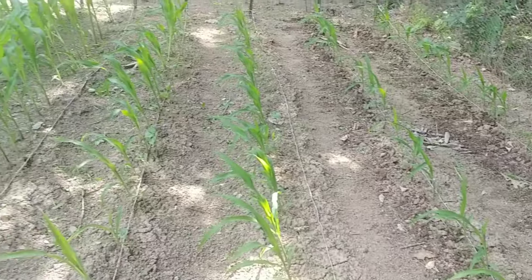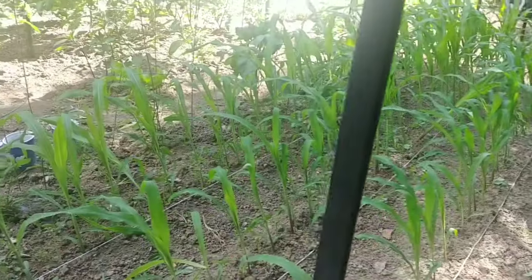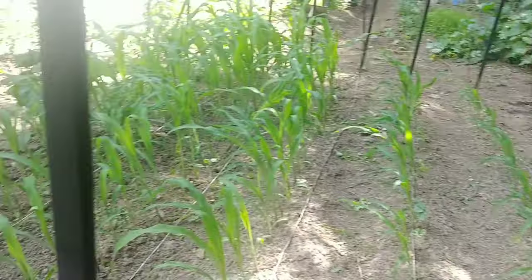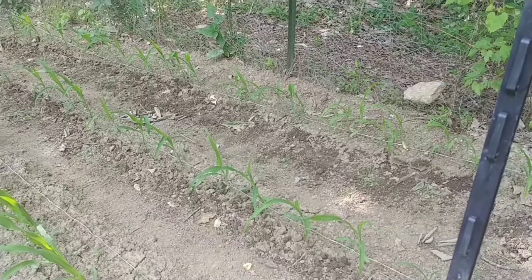I'm going to give you some sweet corn growing tips. When sweet corn grows and gets up about 12 inches or so, some of it might be a little bit taller, but most of it's kind of around that size over there.